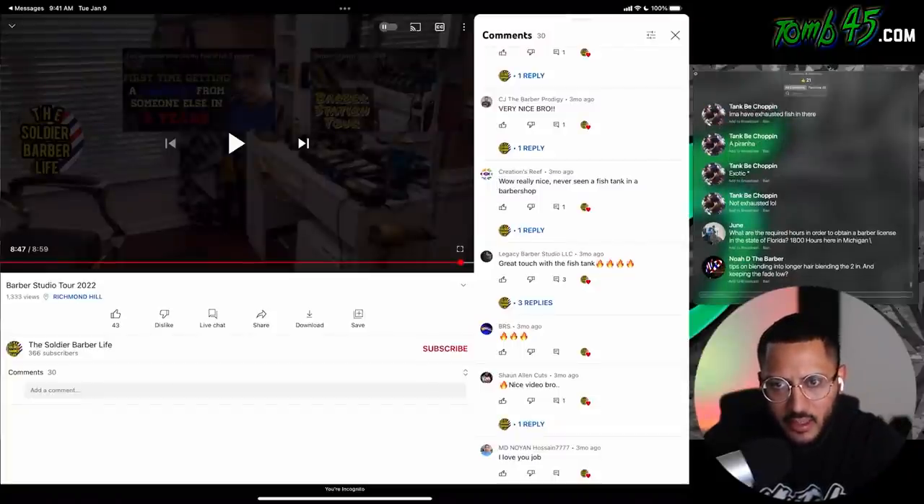How much do I think that cost to set up a fish tank like that? I wouldn't even know. I think he's watching Soldier Barber Life — he wants to disclose how much something like that would run. Seven and a half thousand dollars in that tank. That's crazy. It's worth it though man — it definitely sets off that whole aesthetic, the whole vibe in there. It's definitely worth it. I appreciate you being transparent and sharing that, Soldier Barber Life. Alright guys, I think that's it for today. I am done reacting for today. I'm going to probably edit those videos and upload them.